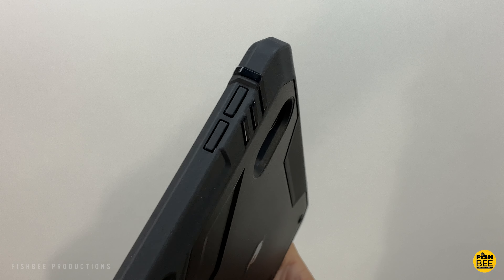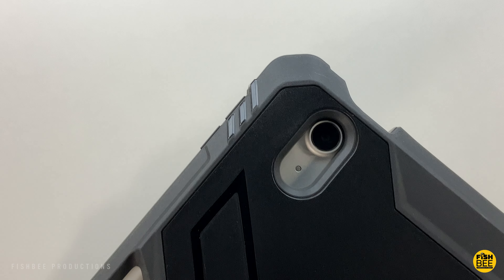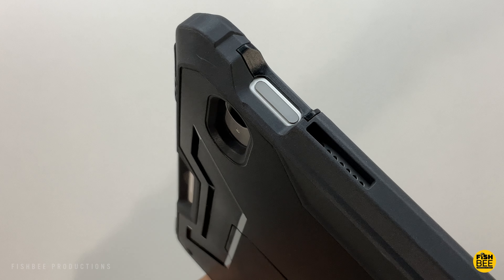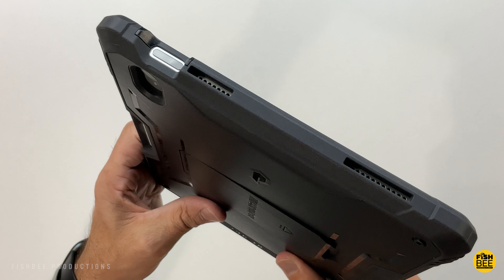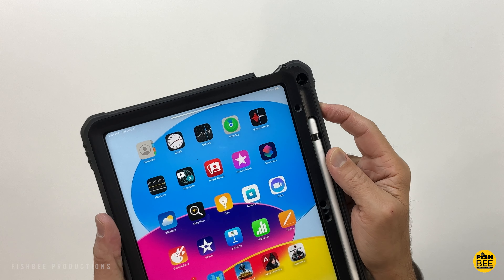The volume buttons are covered by the TPU material with a nice cutout on the back for the rear-facing camera, and there's a cutout for the Touch ID on the power button as well. There's a flap for the charging port and nice cutouts on each side for the speakers. It feels pretty easy to unlock the iPad and the volume buttons work really well.